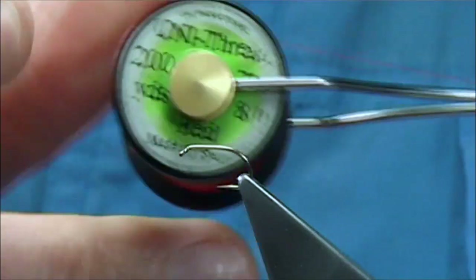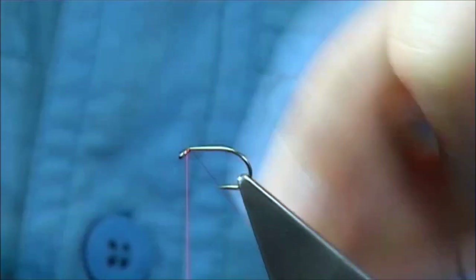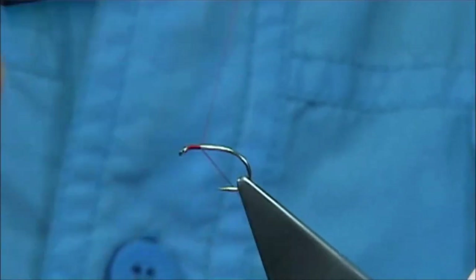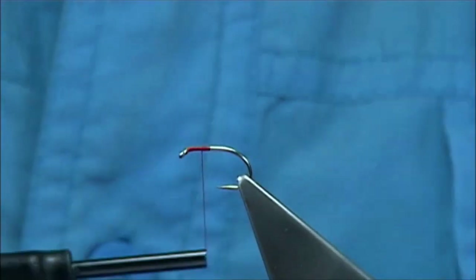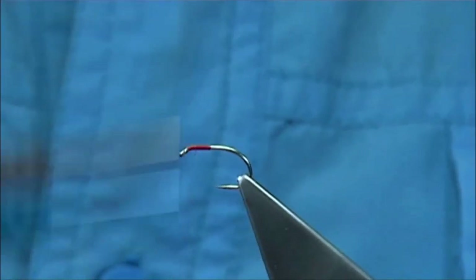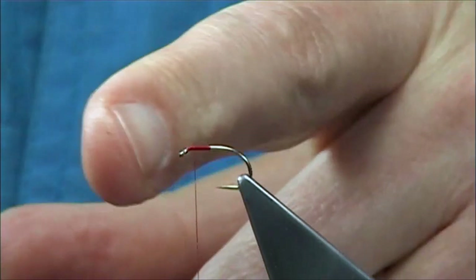The thread I'm going to be using is a UniThread 8-0 in red. I'm going to start the thread at the eye, come down about 2-3mm, take away the waste, and then come back up and stop around about a head length from the eye.